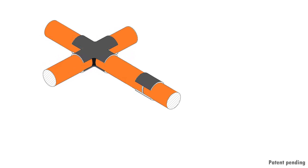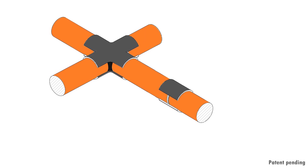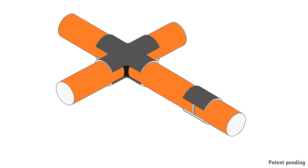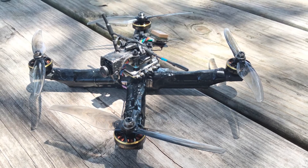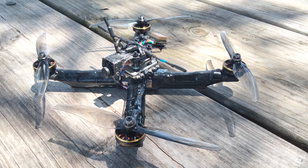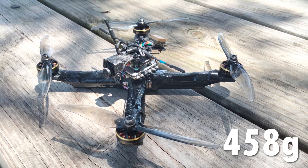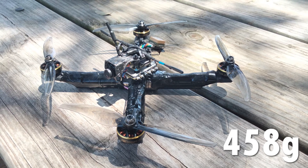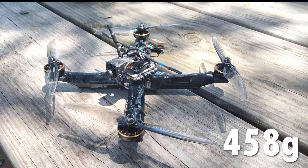I made the 2170 4S1P Li-ion battery with cells connected in the middle with custom-made carbon-fiber connectors. The frame came out rather rigid, and I think it may take a little beating before it breaks. I managed to make the fully assembled drone just 458 grams, and I can probably make it another 10 grams lighter if I use a lighter ESC and a lighter GPS module.